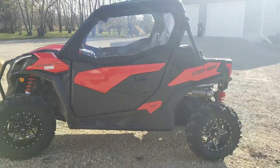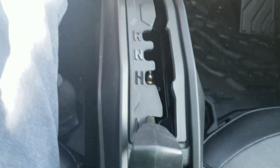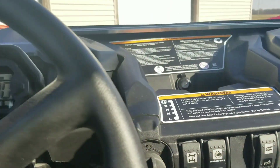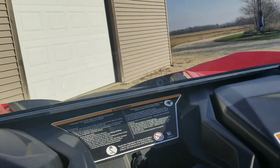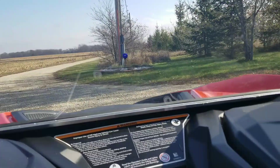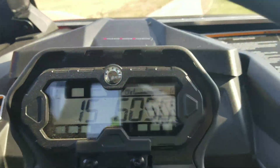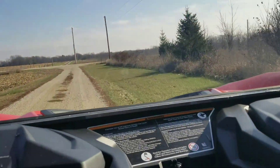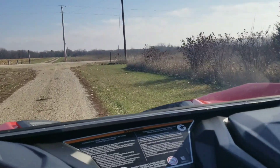Let's get ready to take it for a spin and see how loud it is inside. I am in low, in eco — I just want to see how loud it is with the cab. Not bad at all.